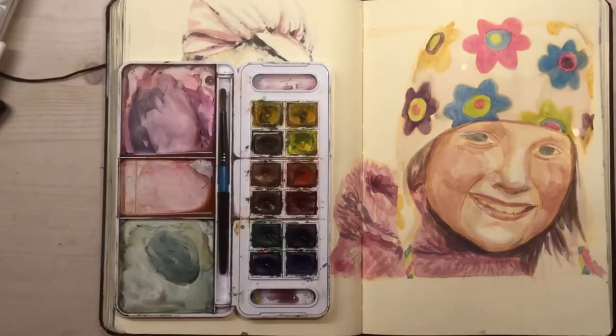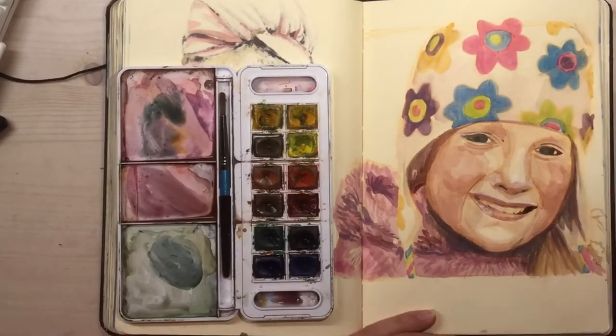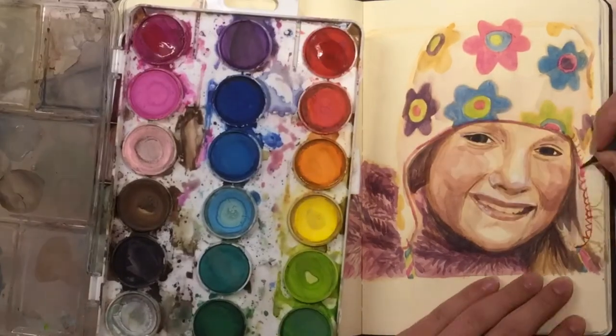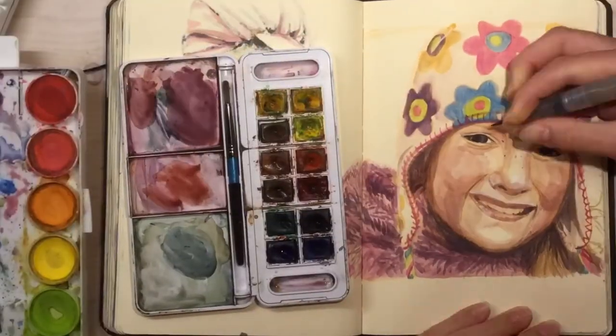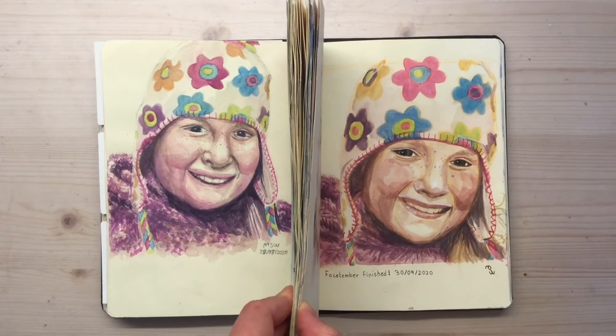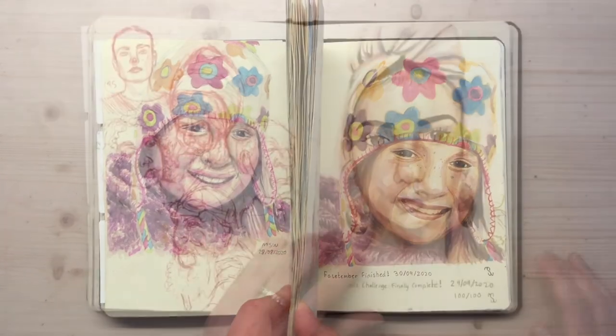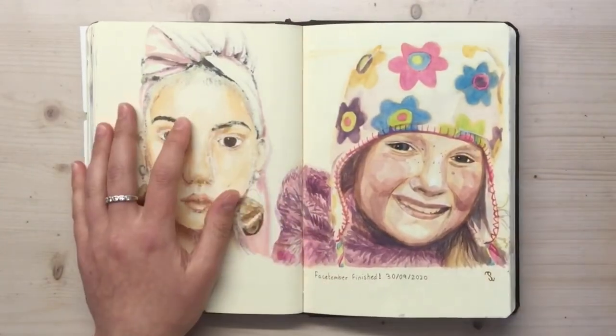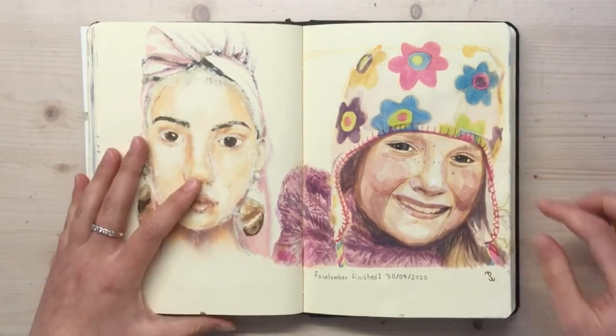One thing I realised during the life drawing session was that adding a bit of red from my watercolour palette made the skin colour so much better than just using pink. Though the first time the colours in the flowers on the hat were so much better, as you can see there. And this was challenge complete — this was the final day, the final head.